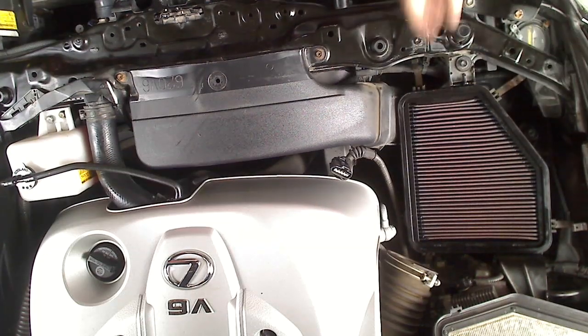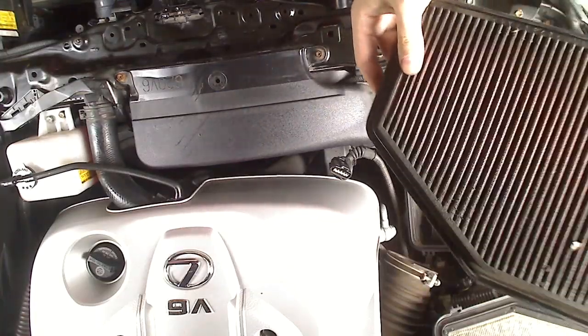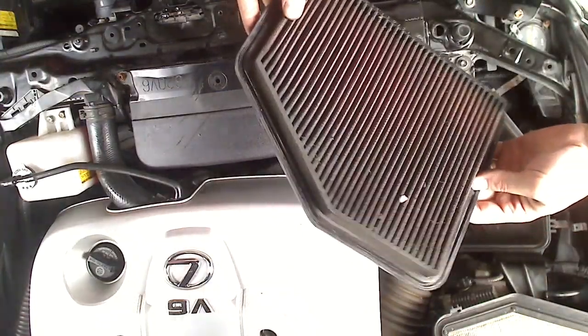My air filter looks probably different than yours — it's a K&N air filter. It is actually washable, and I'll have another video showing you how to recharge the K&N air filter.